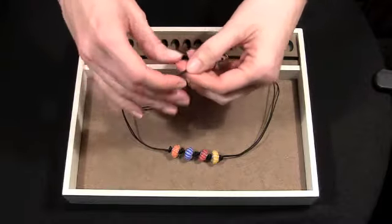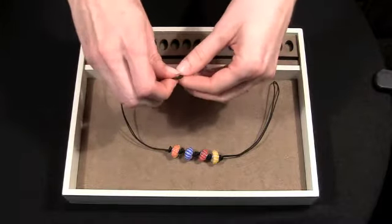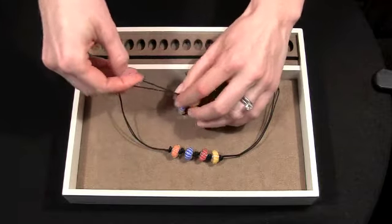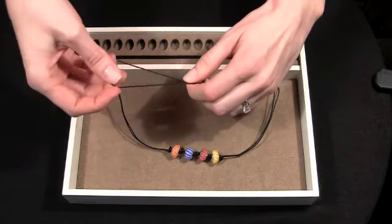The reason I tie a double knot is because the Pandora beads tend to have a large hole. The double knot holds it a little bit more secure.